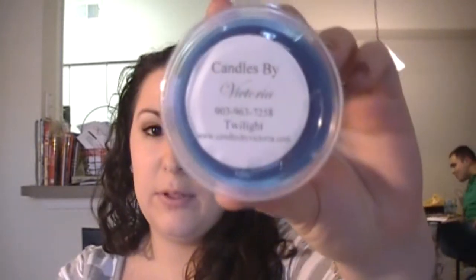And this is Twilight, and it's supposed to be a mixture of Edward Cullen and Bella Swan together. I really do like the way it combines together. That one smells really good. I know I could have combined it on my own, but I was like, just buy it as it is. That smells really good.